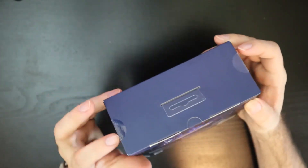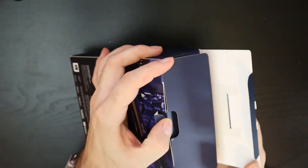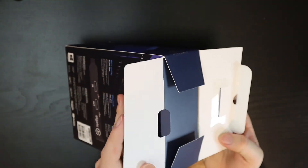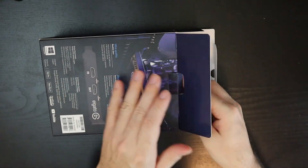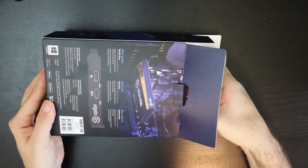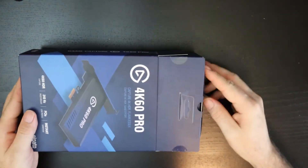I went ahead and already cut the seams so you wouldn't have to see me fumble around with a knife. Let's get this open here. Looks like this is the way to do it.